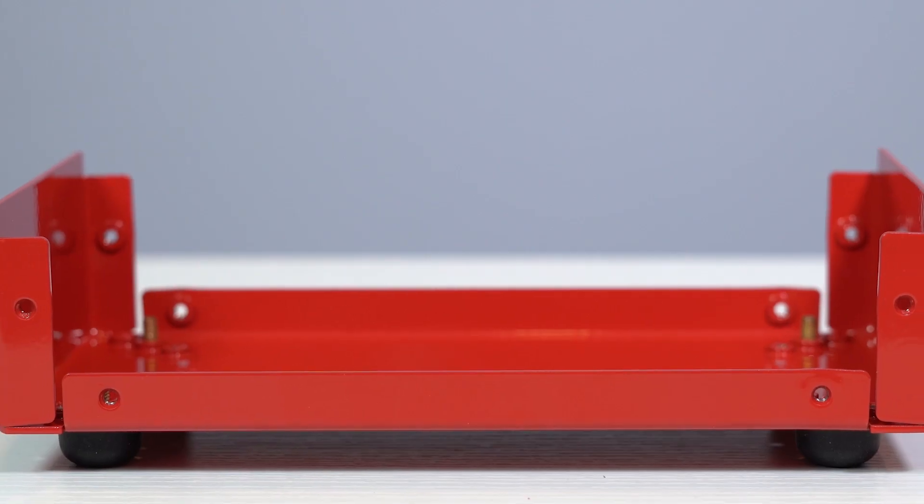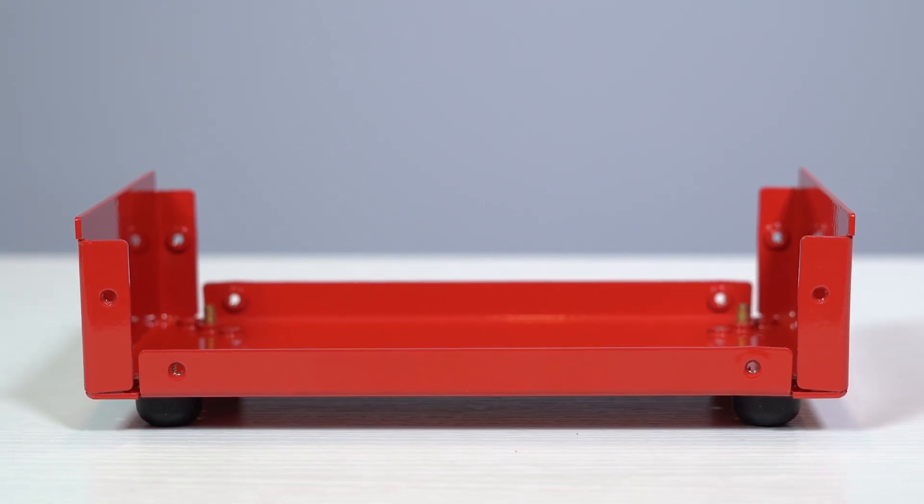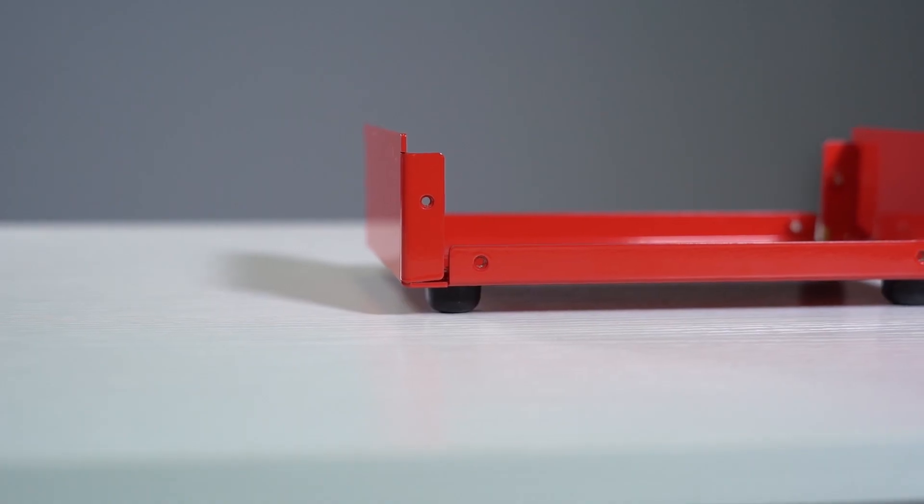Rubber feet are small pieces of rubber hardware that you can adhere or fasten to the bottom of your enclosure or parts. It allows your enclosure to sit up off of the surface and gives it a bit of friction as well to prevent your enclosure from shifting.